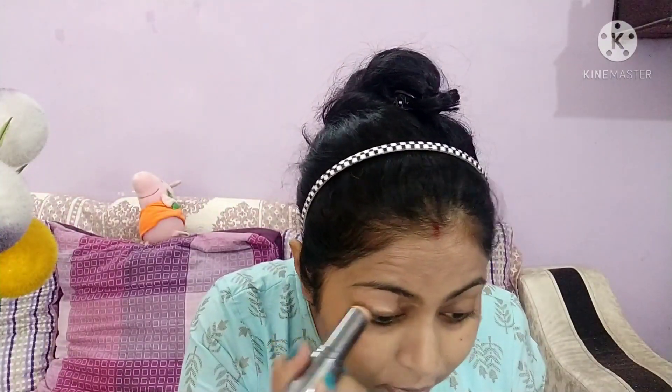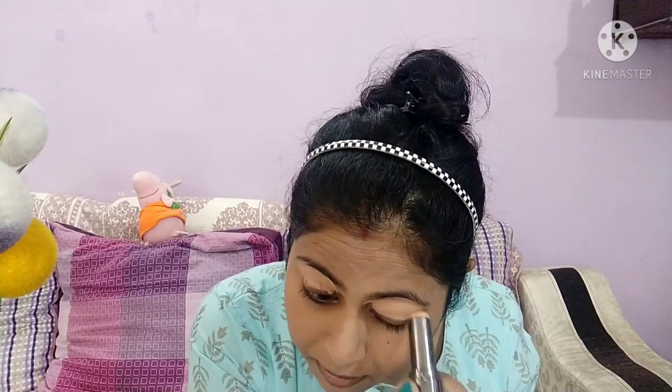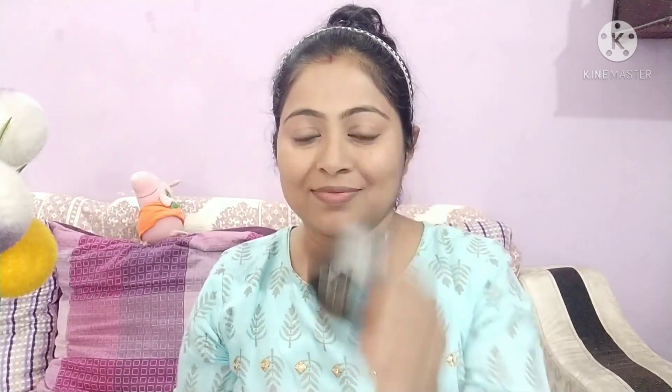We will blend it well with a concealer. In this step, we will apply concealer to our face and conceal the required areas.